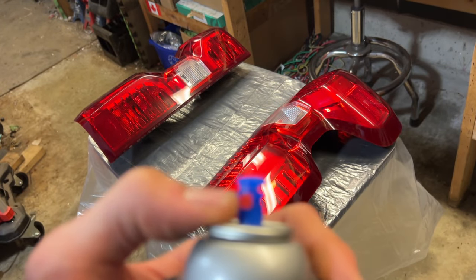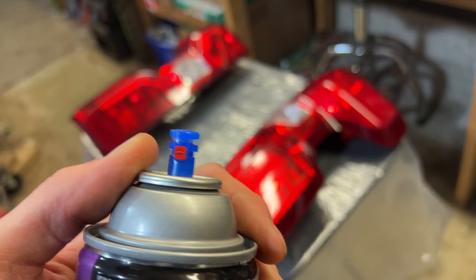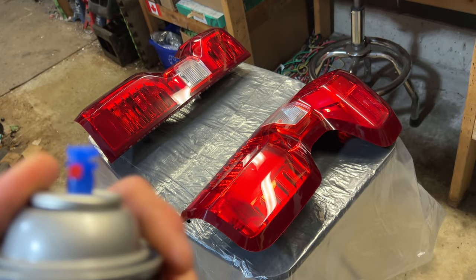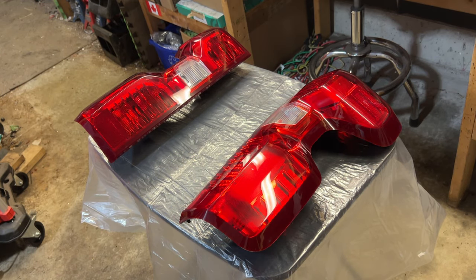I've shaken it now. Quick tip: make sure your nozzle is pointed the right way. If you're spraying right to left, you want it pointed horizontally. If you're going up and down, you want it pointed the other way. I'm going to go right to left. If the nozzle isn't pointed the right way, it won't shoot the right pattern, so just be aware of that.